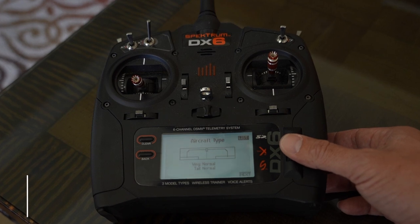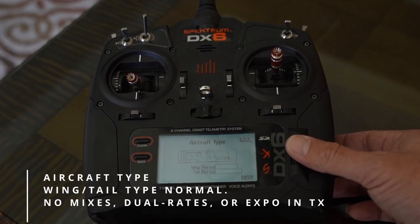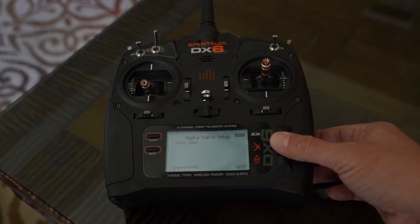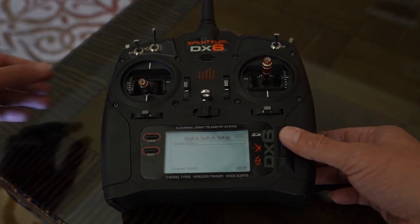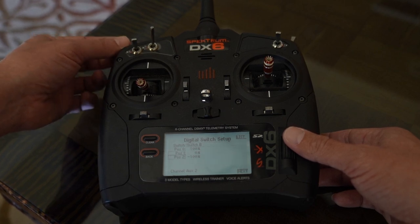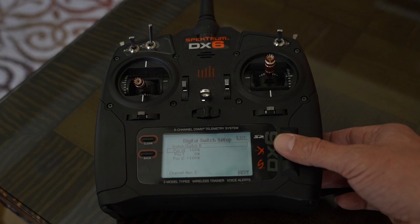Make sure that the wing and tail type are set to normal and that you have one aileron, one elevator, and one rudder selected. Next, enter the digital switch setup menu. This is where on this transmitter we have to set up a three position switch. On some transmitters all you need to look for is the channel input menu, where you can select any switch you like.